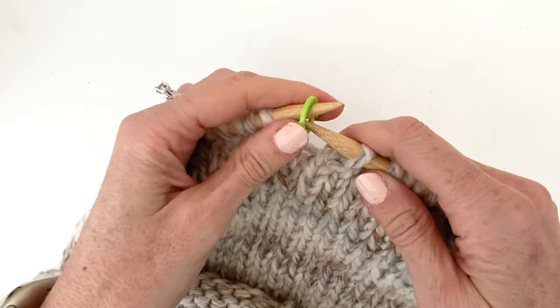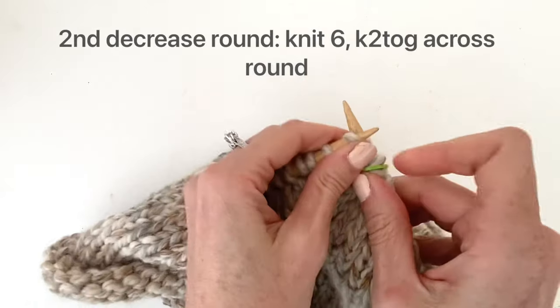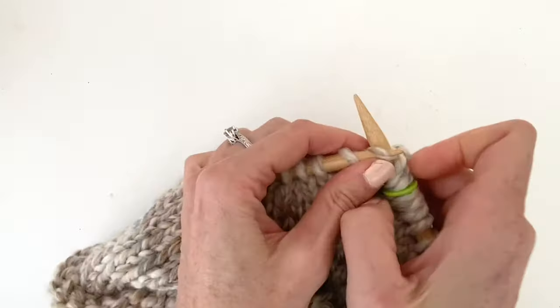For the second decrease round, you're going to knit six and then knit two together across the round. Each row you will keep decreasing in this fashion. The next row will be knit five, knit two together.